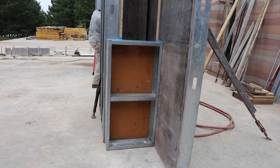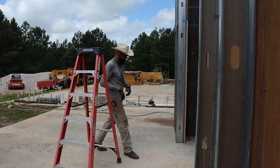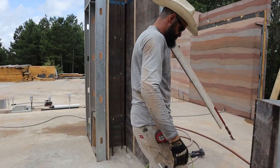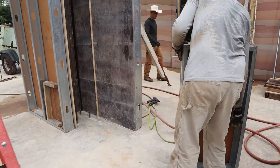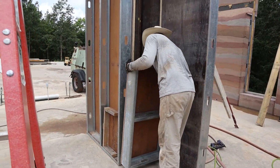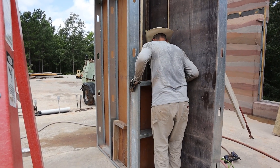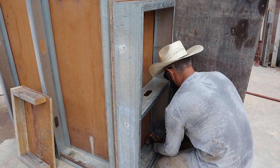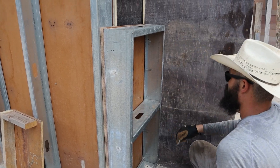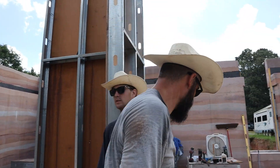This end cap is in. All of our champers are in. We're going to put the last end cap — once that's screwed in, we'll be ready to go. Done. Tape it up and let's go.